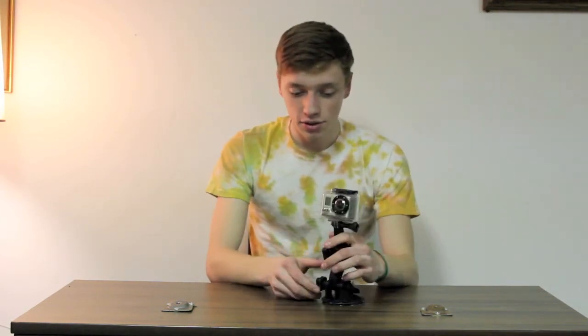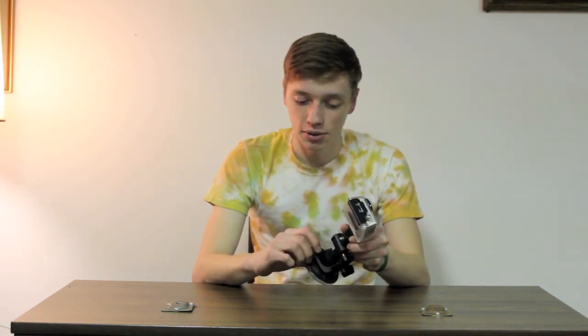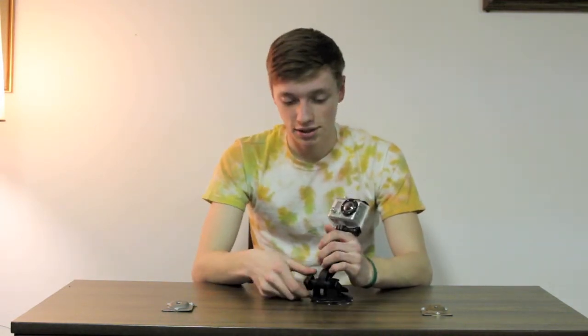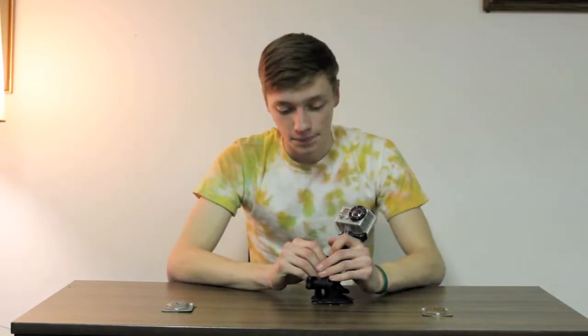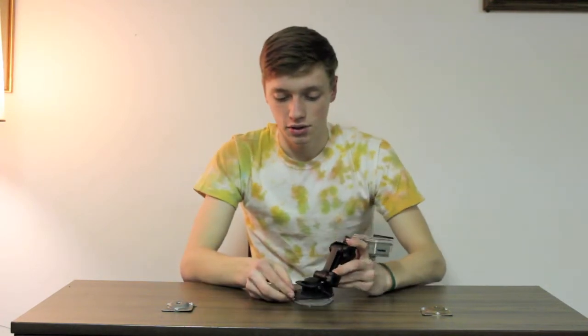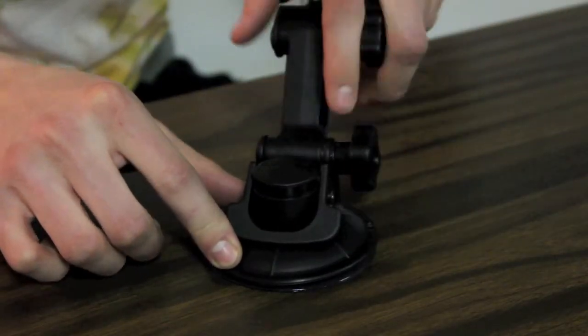So basically how to actually use the suction cup — there's a large button right here that moves up and down and it says press on it. To mount it to a surface, press it down to actually suction onto your object. First, clean the surface off — that's the biggest thing with any suction cup. If the surface is dirty it won't seal, so make sure it's clean before pressing down.